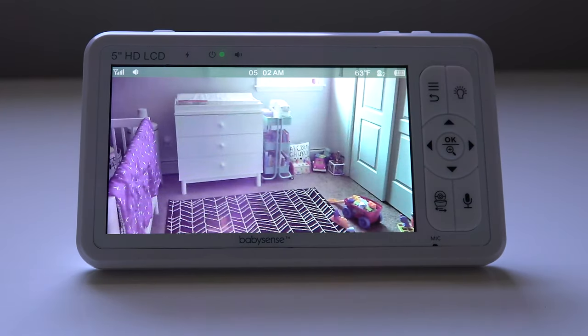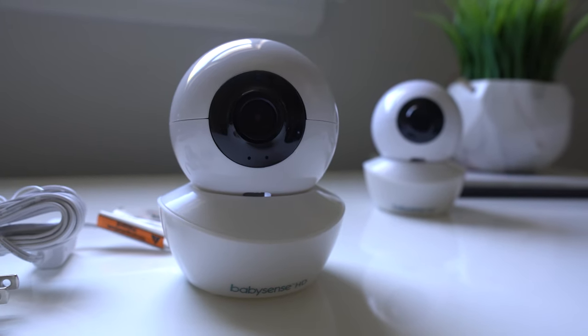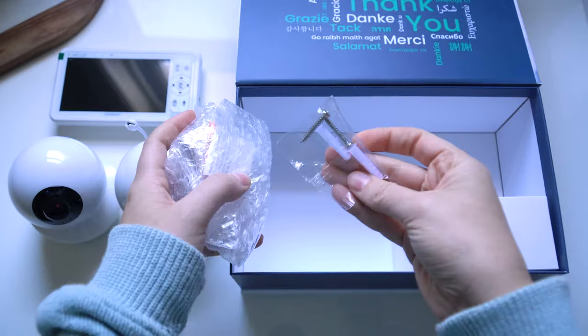you get the parent unit with a 5-inch display, 2 HD cameras, and all the charging and mounting equipment you need.